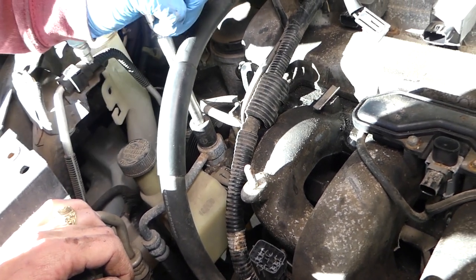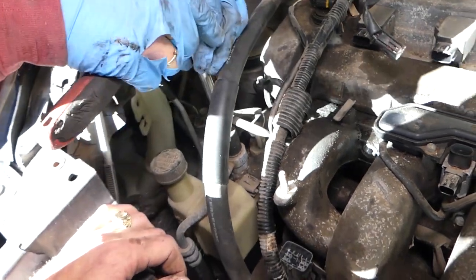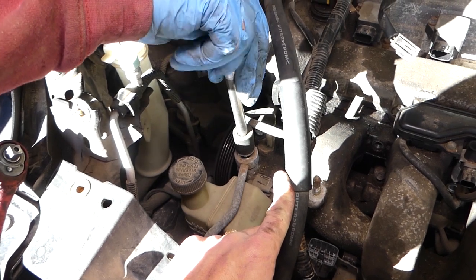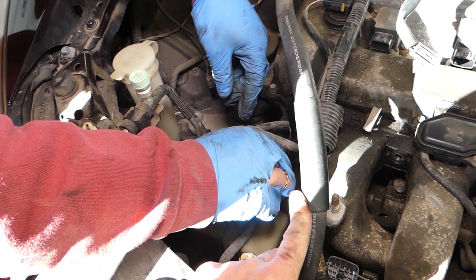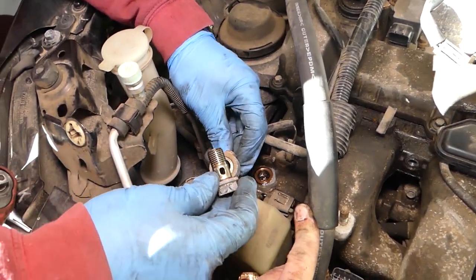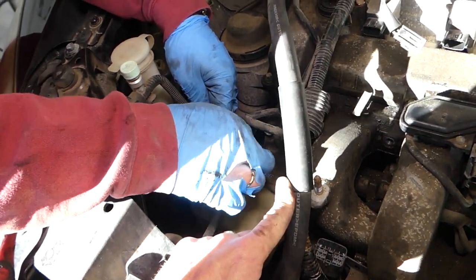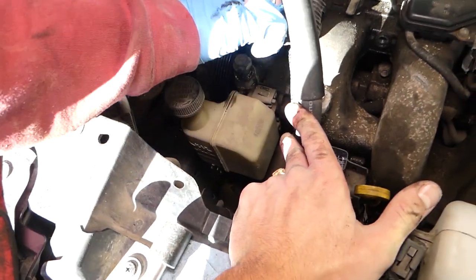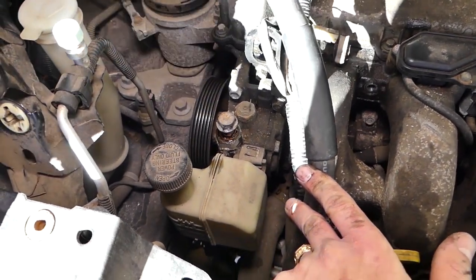This fitting will have two lock rings and two lock washers — flat washers. Do not lose them because if you do, you'll leak oil. It's recommended to replace those every time you remove it — they're made out of copper. Disconnect the wire by pushing up. With a 12 millimeter now, we have two bolts on top to get loose.